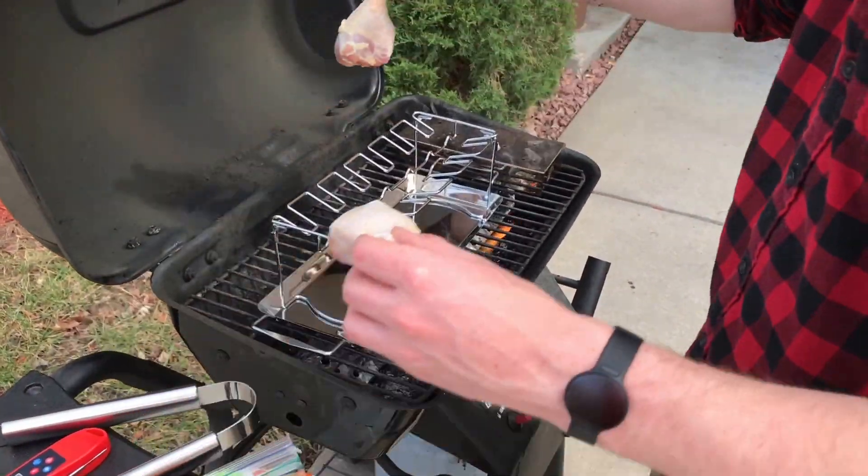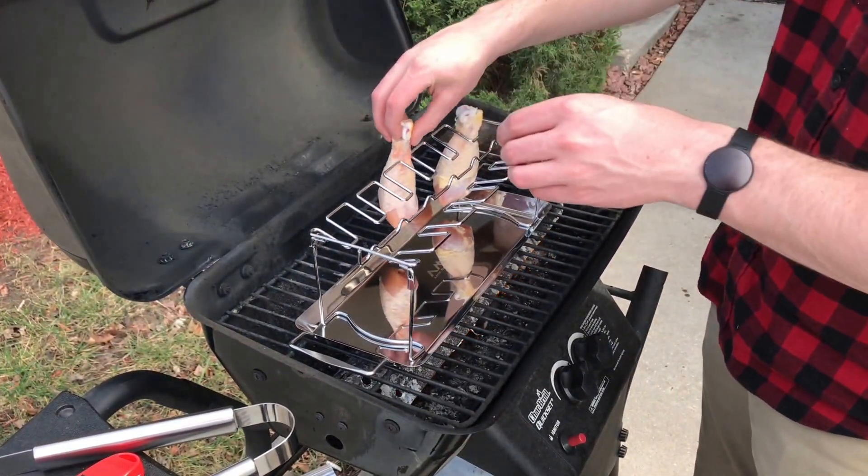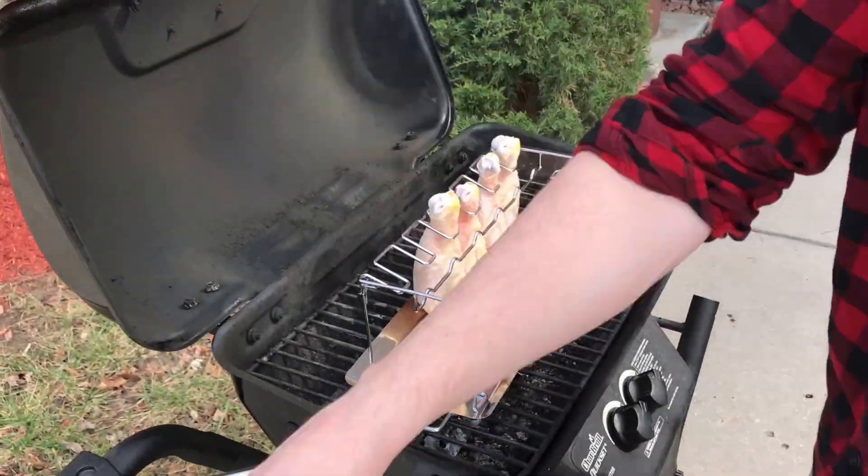Once you start to see a little smoke coming out of your box, you can go ahead and put your meat, vegetable, or other grilling items on the grill. Today I am also using the Arctic Monsoon poultry grilling rack.